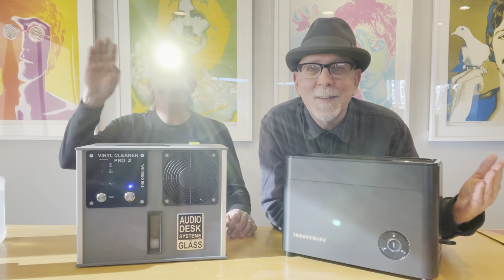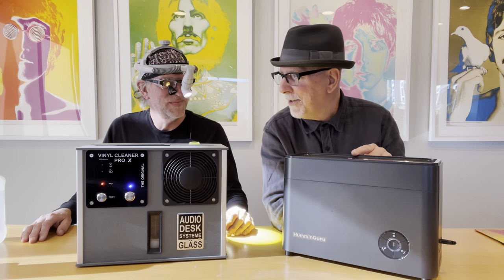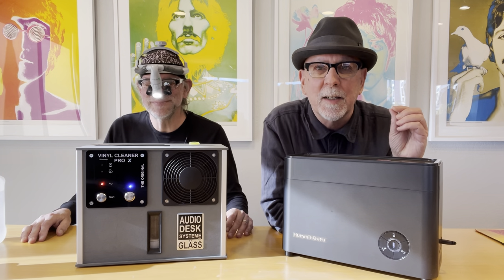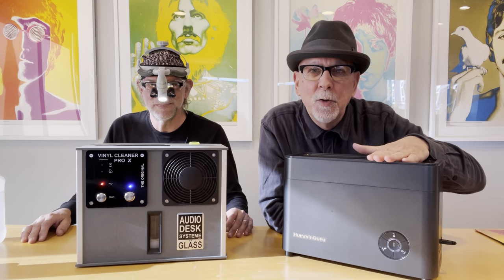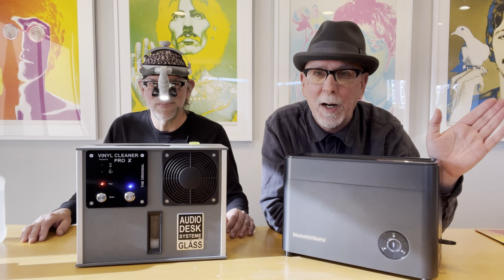Hey there, it's Mazzy. I'm here with Dr. Robert and we're doing the battle — the smackdown — what are these things called? Record cleaning machines of the ultrasonic. I have the Humming Guru coming in at $420 US from Hong Kong, all plastic parts. I've done about 300 to 400 records so far with the Humming Guru. We're going to talk about our two experiences and do a demonstration of the big smackdown, the battle of the two ultrasonics. Doctor, what do you have in front of you?